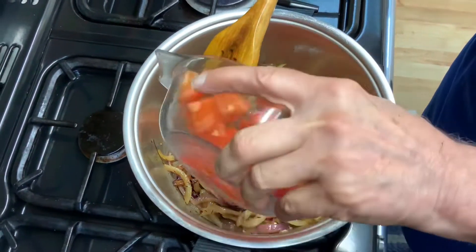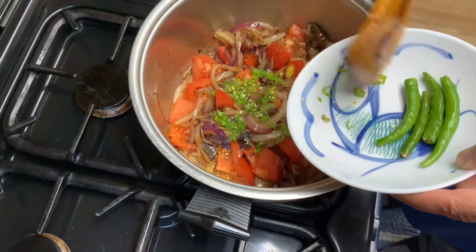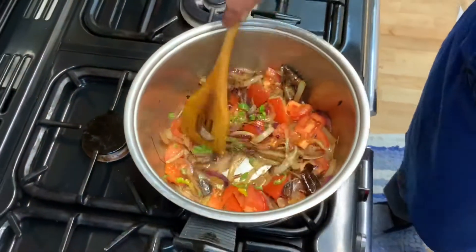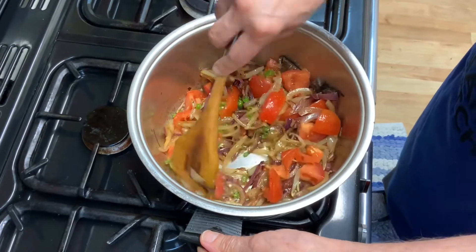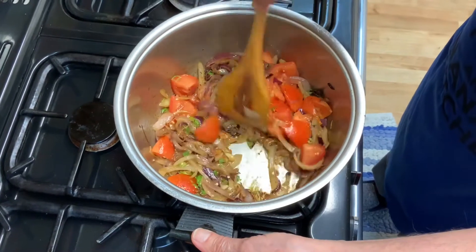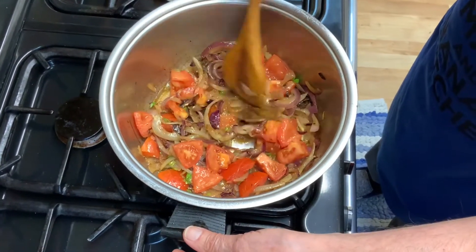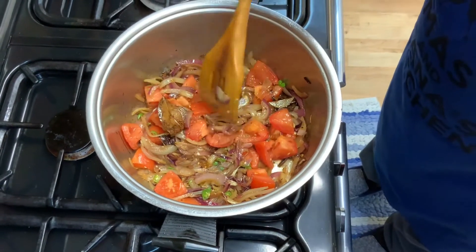Add the tomatoes, and add the chopped chilies together with the tomatoes. Give it a stir. Now these tomatoes have to be very, very soft before we go to the next step — so soft that it's just like a gravy. We have to wait a few more minutes, and don't forget to keep adding a drop of water to stop them sticking to the bottom.